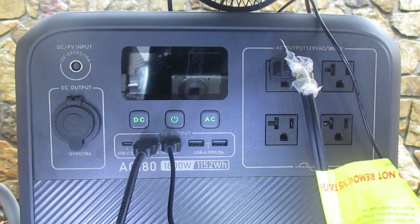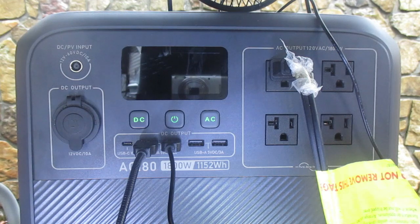If you have a refrigerator and keep it closed, running it for about one hour a day will maintain a fairly good temperature. So even without any method of recharging the Bluetti, in theory I could keep the refrigerator going for 11 days.